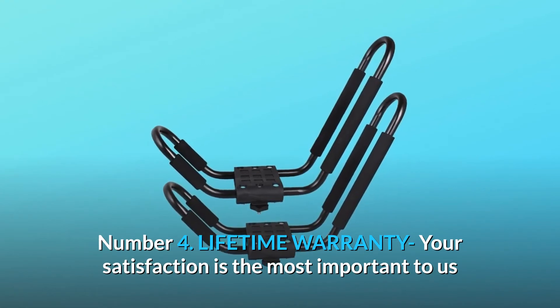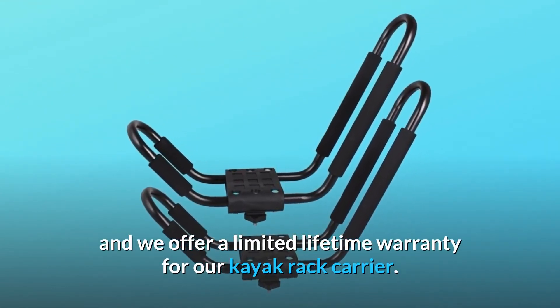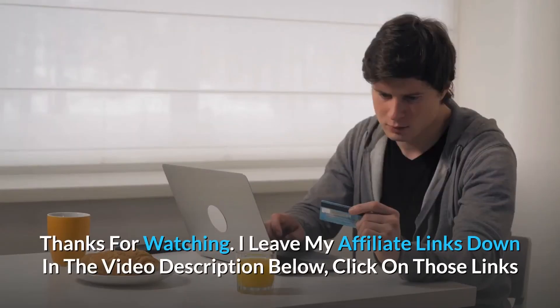Number four: lifetime warranty. Your satisfaction is the most important to us, and we offer a limited lifetime warranty for our kayak rack carrier. If you have any concerns with this product, please contact us. Thanks for watching.